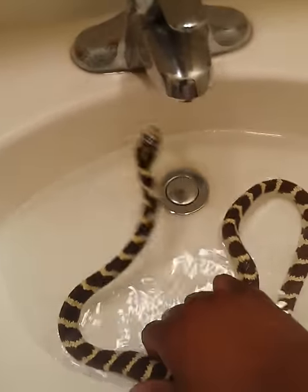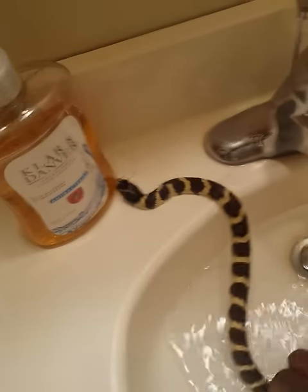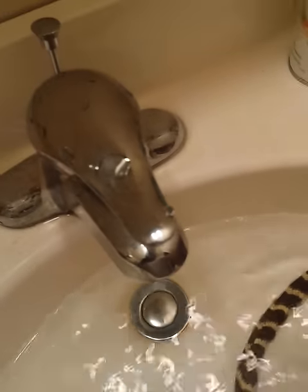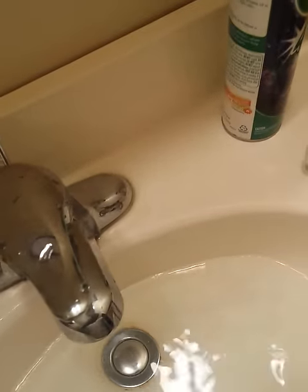But in case he doesn't let go, you just put a little bit of Listerine — actual Listerine. I think Listerine is stronger than this stuff as far as fumes go. It reacts with the bacteria in their mouth — you know, it kind of burns for us. So you can see now he's kind of upset, like he wants to eat.